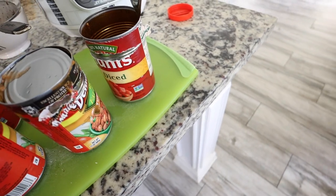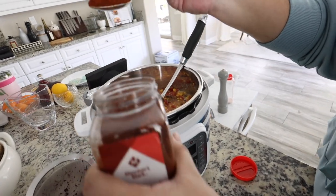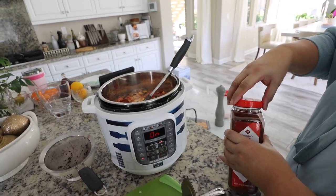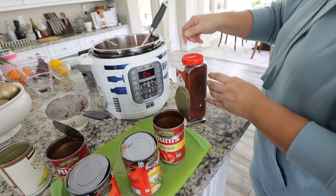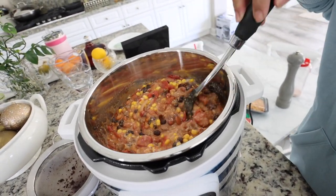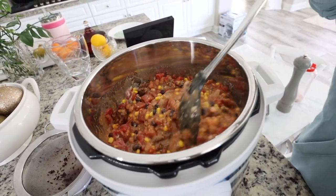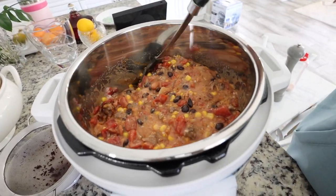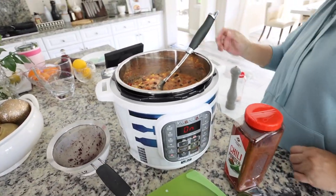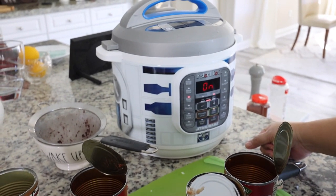Mom's adding about a tablespoon of chili powder. We like it spicy — even the kids like spicy so we have no problem with spicy food. You can add more later. Now we've covered it up and set it on chili mode, so now it's cooking.